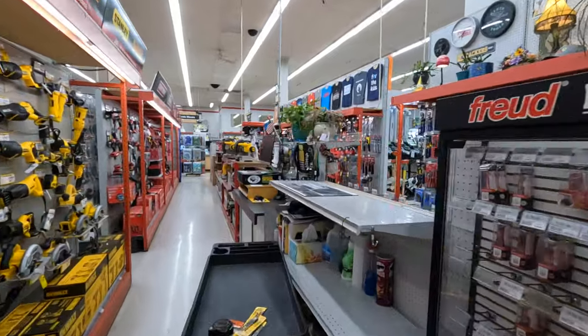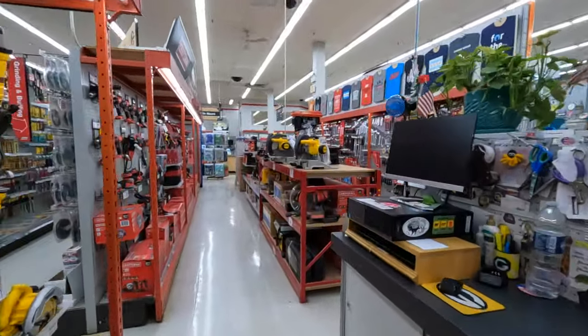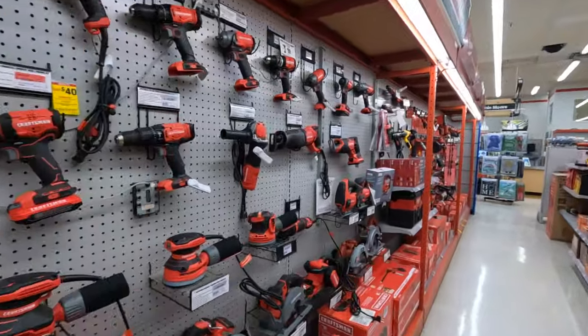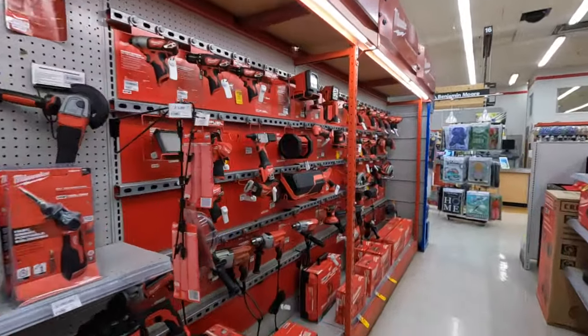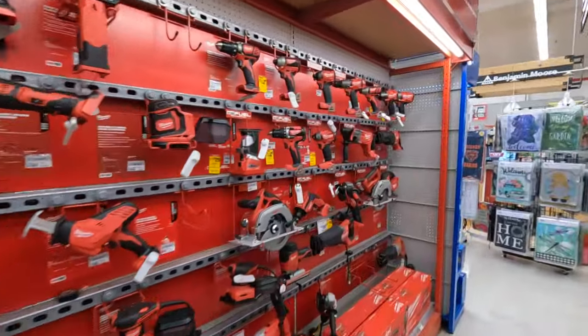This is my first time actually walking through Ace. So let's see what they got. I would glance at their tools once in a while but I never thoroughly investigated these. Let's start off with Milwaukee.